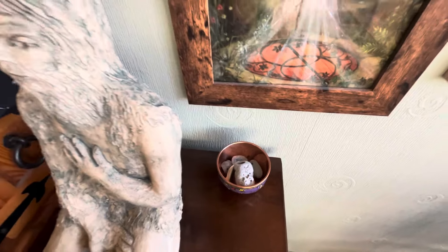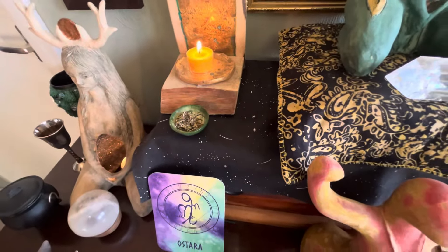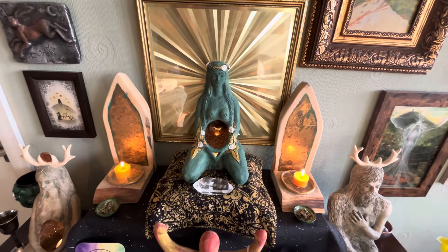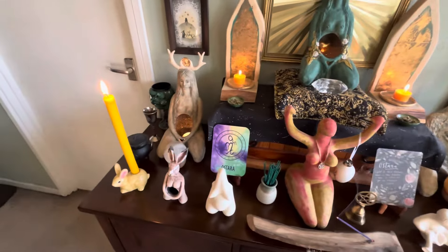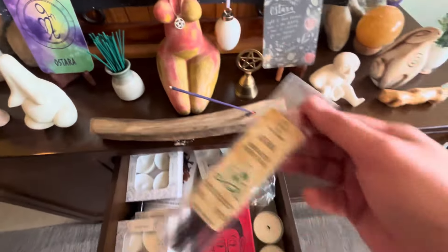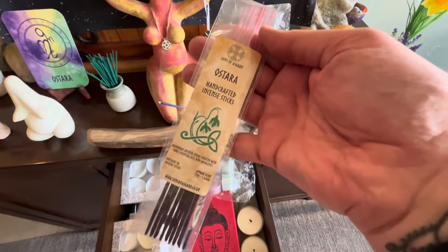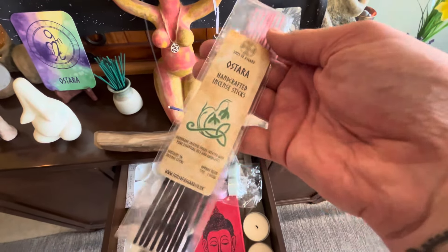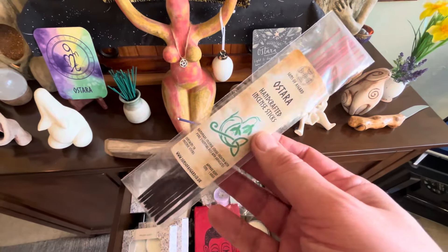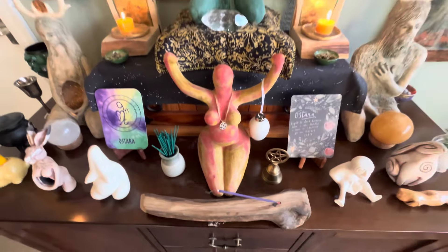Some hagstones at the back there. My offering is the Ostara Herb Blend from Sons of Asgard. I can't recommend them enough for getting sacred items and apothecary items — they're just wonderful. My incense as well is Ostara; I bought one for each Sabbath minus Samhain, because they'd sold out of Samhain when I went in November. These are great to light, especially when you're cleansing your sacred space and redoing it.